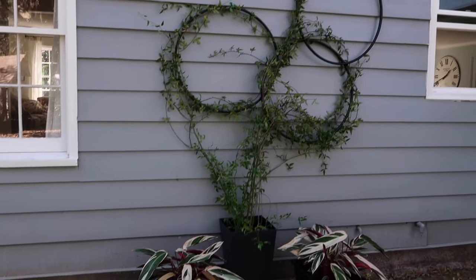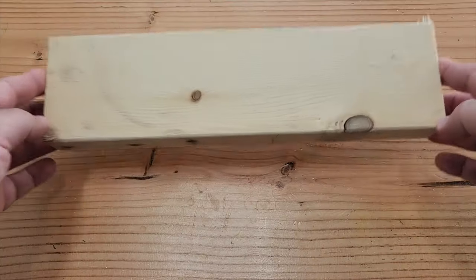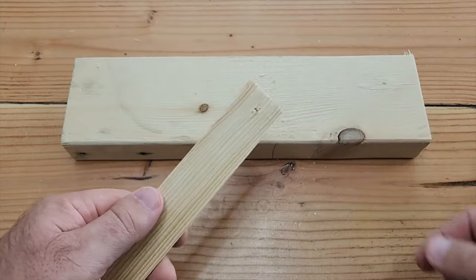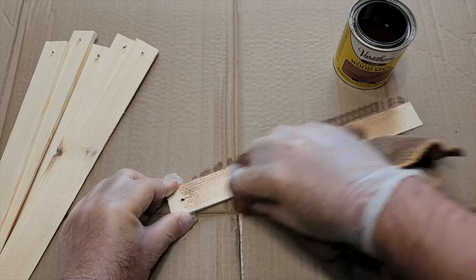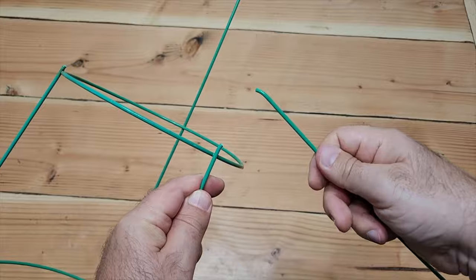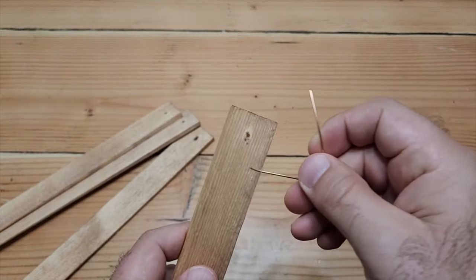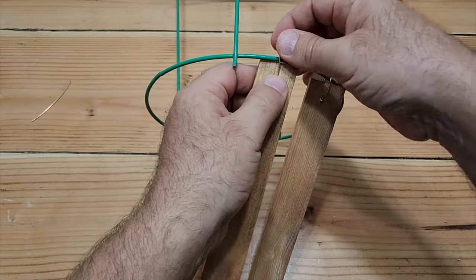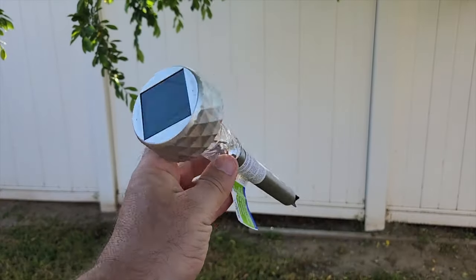Grab a tomato cage and some wood shims. Take a scrap board to drill a nice clean hole through the thick end of each shim. Take a towel, dip it in stain, make sure it's all covered, and wipe it on. The sticky points that go into the ground — just snap those right off. Now grab some copper wire, put it through the shim with the hole in it, and use it like a twist tie going all the way around. Once you get the second layer done, grab a solar light from Dollar Tree.